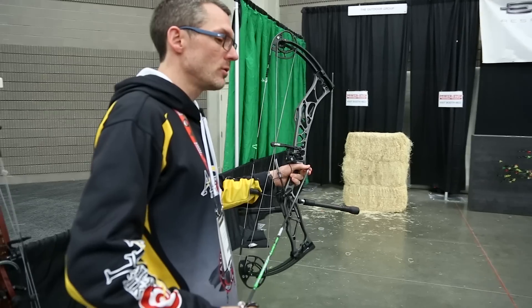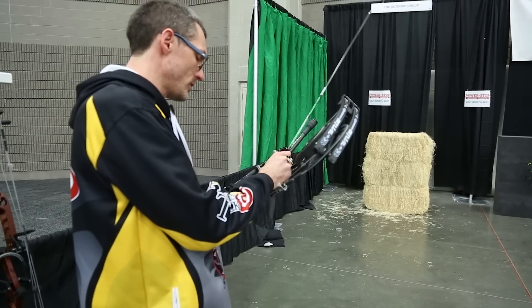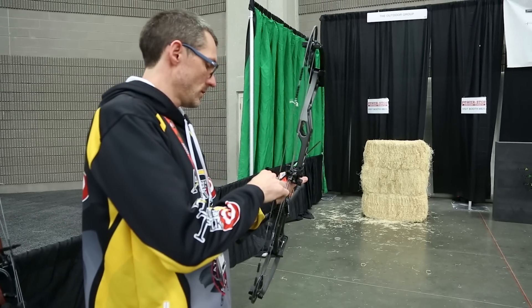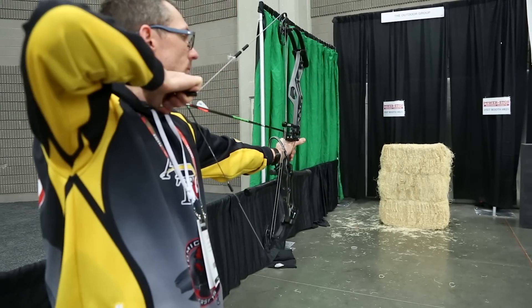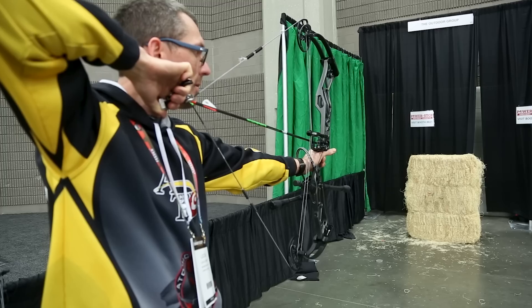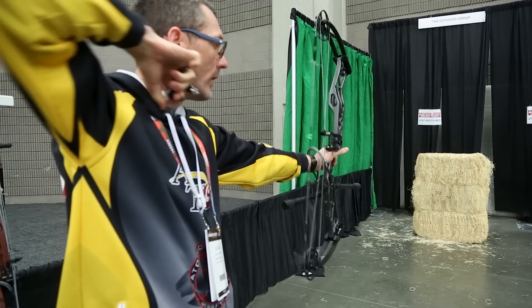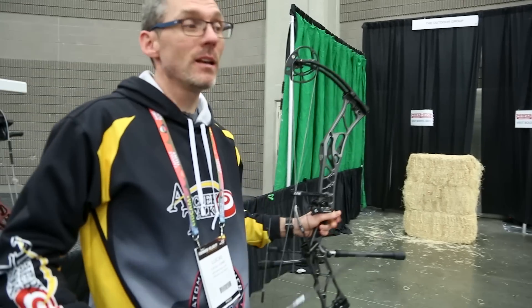I've always found Elite bows to have a very smooth draw cycle, so I suspect no different from the Ritual 35. It's a typical Elite smoothness on the draw — for a 72-pound bow, that feels really nice. This has got a full stabilizer setup right now, so it feels pretty dead in the hand.